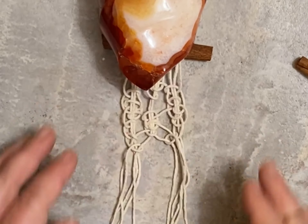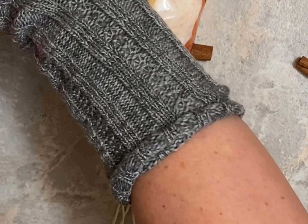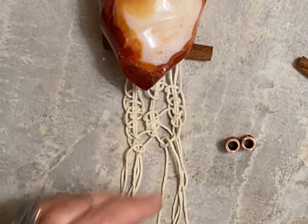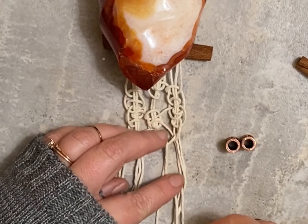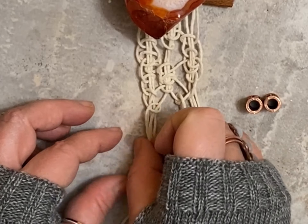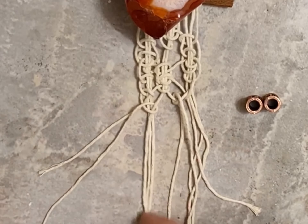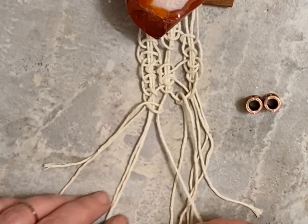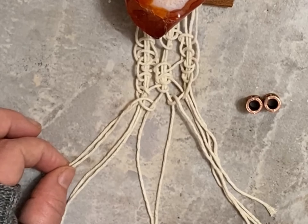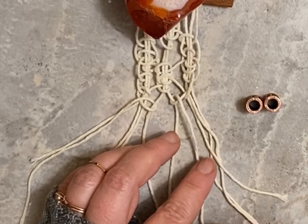Now you can see a little bit of a butterfly pattern there. Now we're going to add our beads — make sure that your runes are facing upright — and we're going to string them on the two outside pieces and the middle two inside pieces.